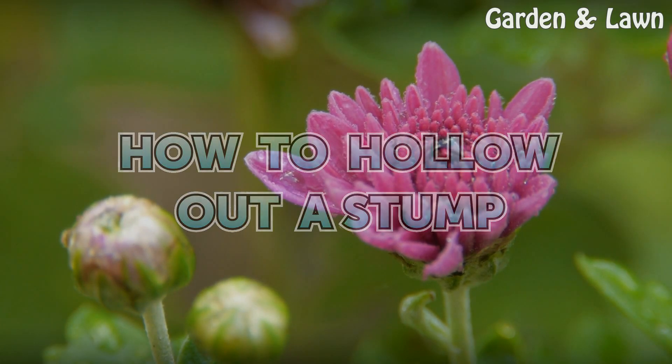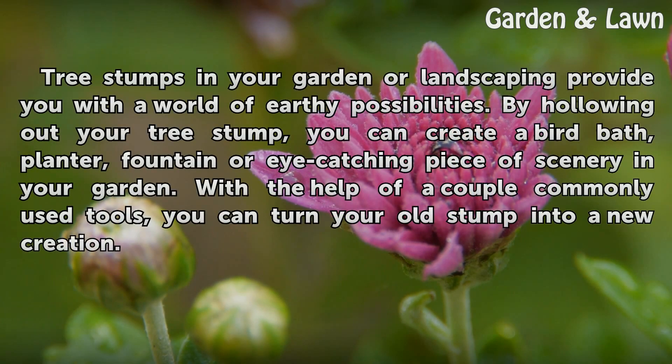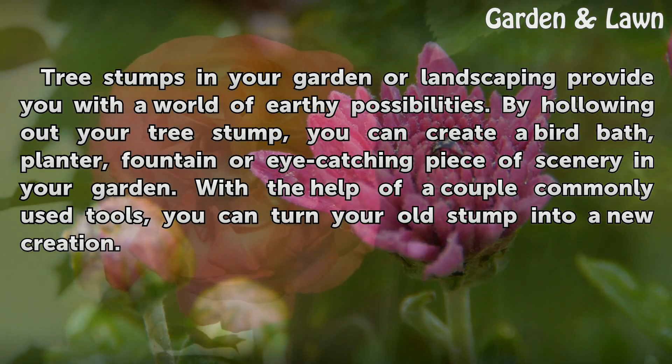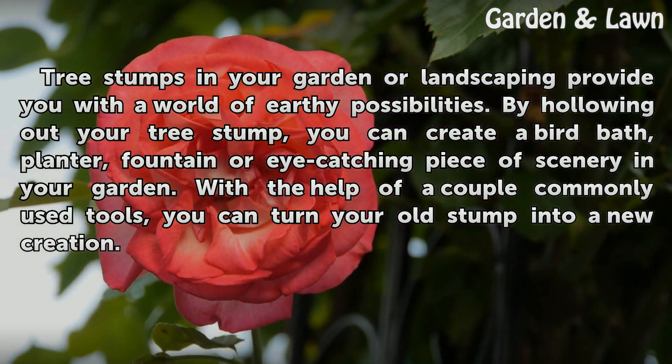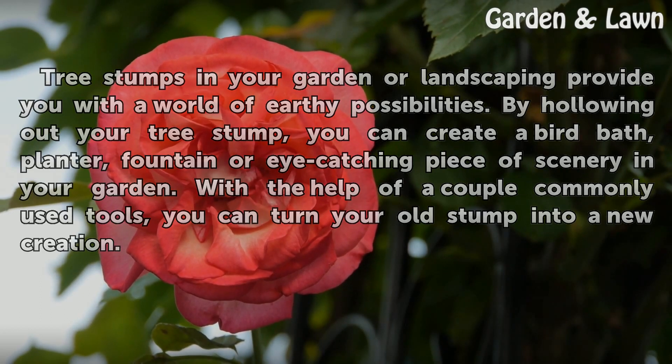How To Hollow Out A Stump. Tree stumps in your garden or landscaping provide you with a world of earthy possibilities. By hollowing out your tree stump, you can create a birdbath, planter, fountain, or eye-catching piece of scenery in your garden. With the help of a couple commonly used tools, you can turn your old stump into a new creation.